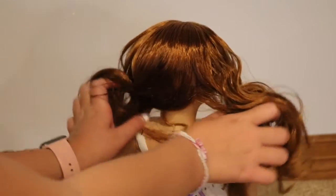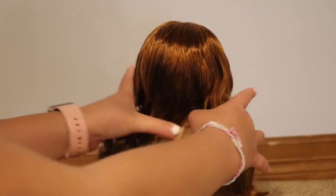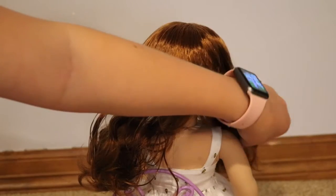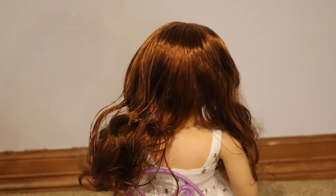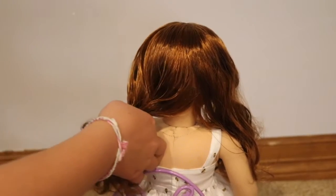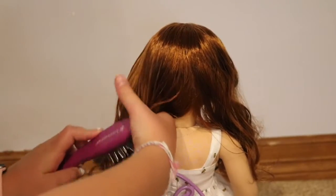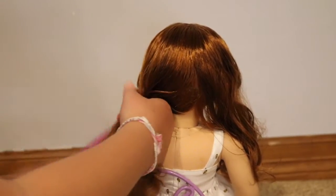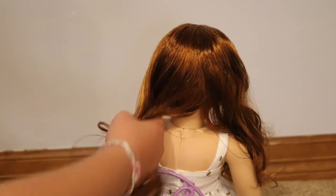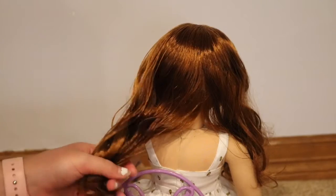Next, you're going to part your doll's hair down the middle into two sections. Once you do that, take the hair off one side. I highly suggest brushing through the hair one more time to make sure there are no knots from separating the hair.